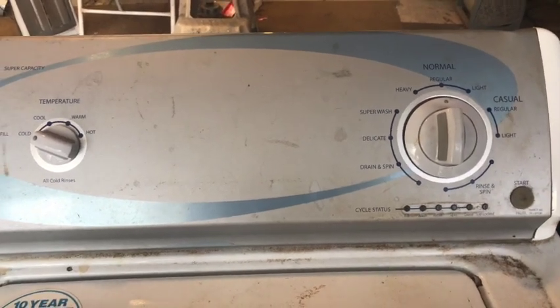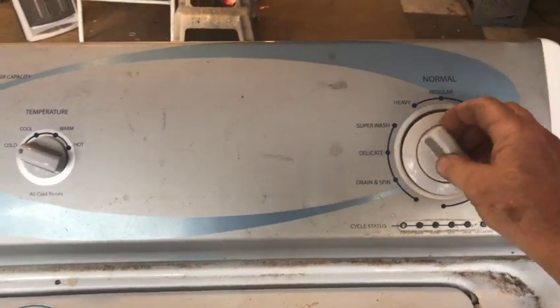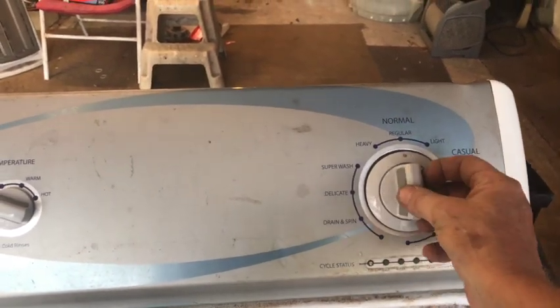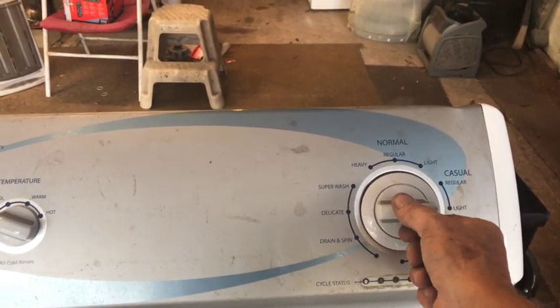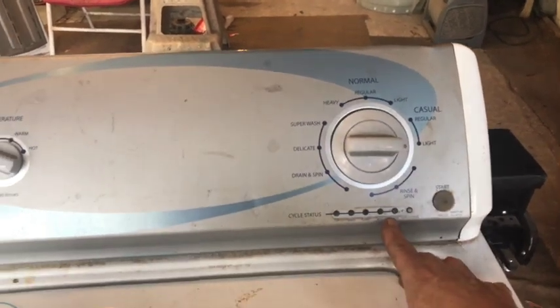To do that, we need to go into the service diagnostic mode. I like to start at 12 o'clock. So you would turn your main wheel counterclockwise to 12, then three clicks clockwise — one, two, three — one click back, one click again, and all your LEDs should flash.